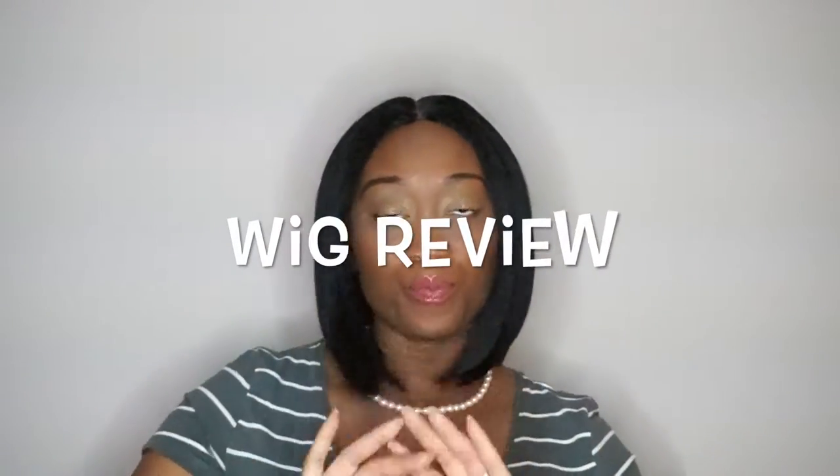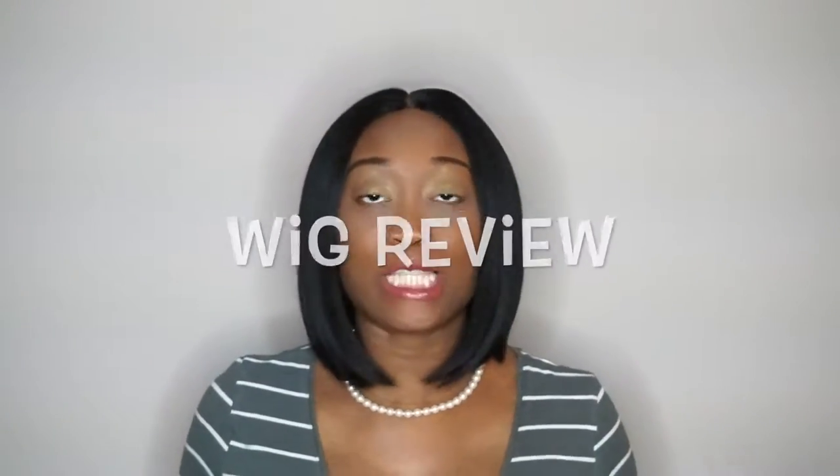Hi loves, welcome back, it's Shantia and I am here with a wig review. It's a new wig and I'm so excited about it — it's so sexy, so grown-lady-ish. It came in a pack like this. The name of this wig is 'It's A Wig' and it's the Moonlight style. It's a six-inch lace deep part and it's a bob — I love it, it's like the perfect length.